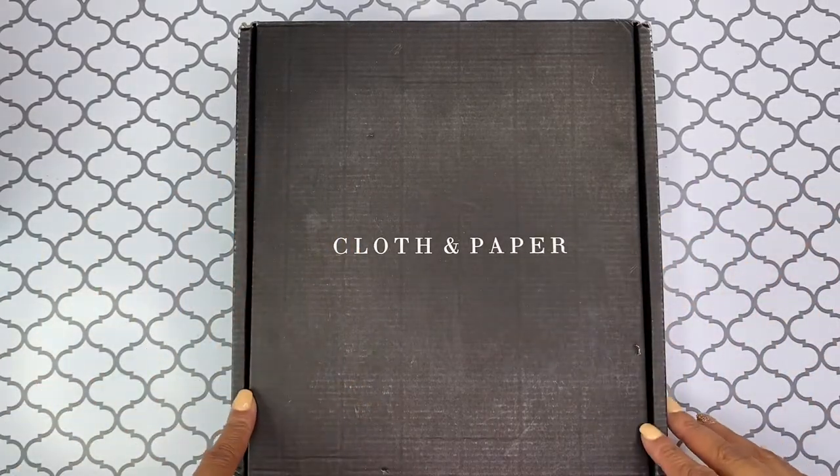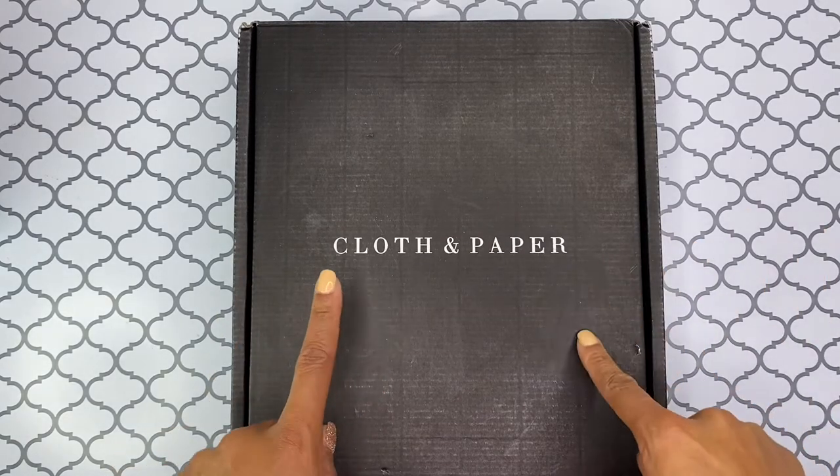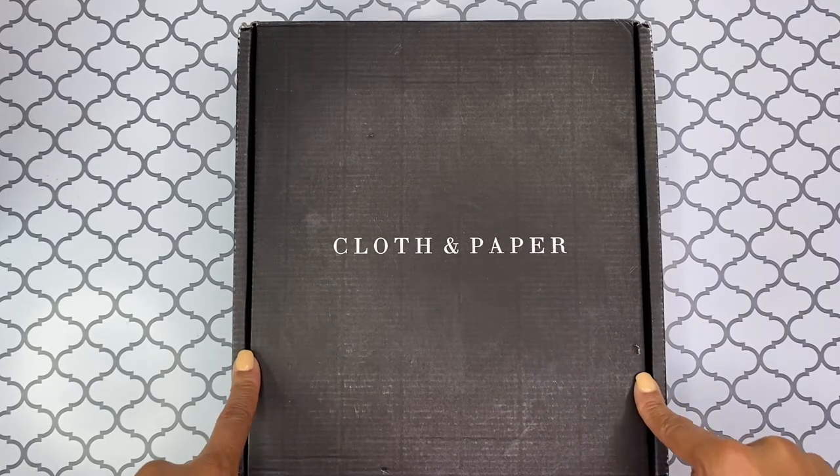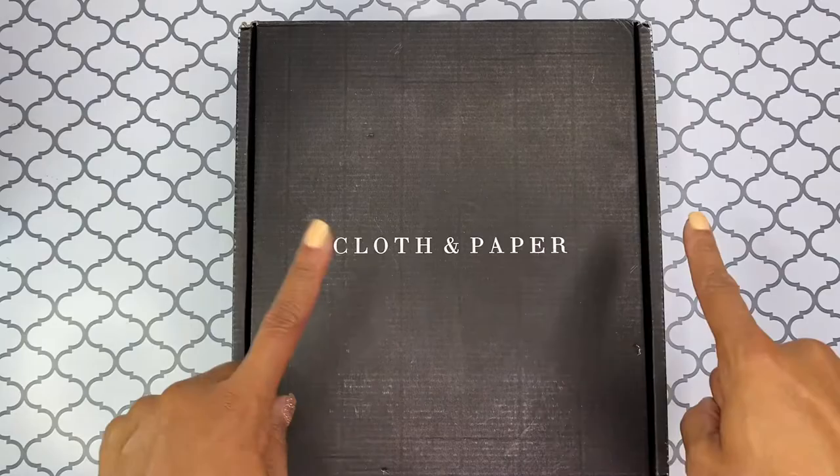Hello, hello. Thank you for tuning into my channel today. This is Brandy Janae and in today's video I'm going to be doing an unboxing of this Cloth and Paper subscription box. So if you're interested in seeing what's inside, please be sure to stay tuned.